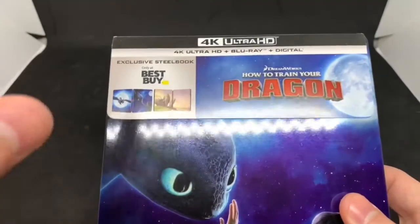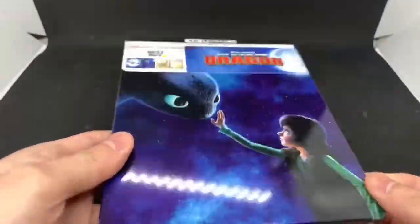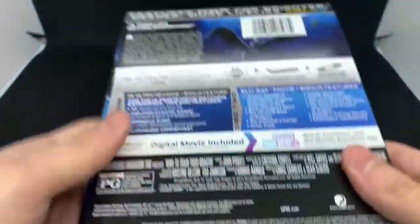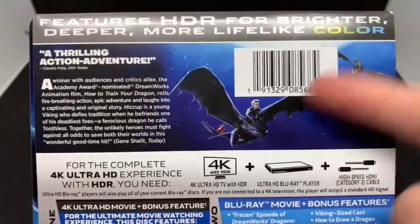It's an older movie but now it's in 4K, which is great. The artwork looks pretty good so far, so I'm gonna go ahead and check out the back. Basically what it says about the movie, and some character screenshots.